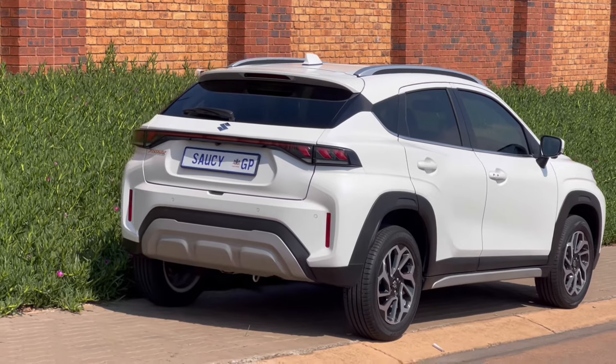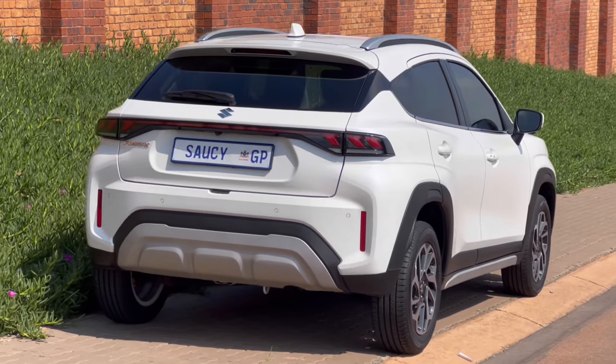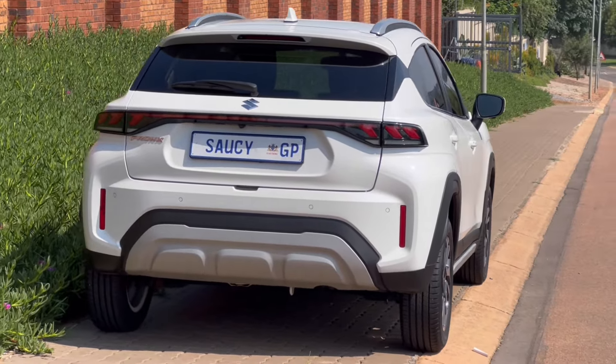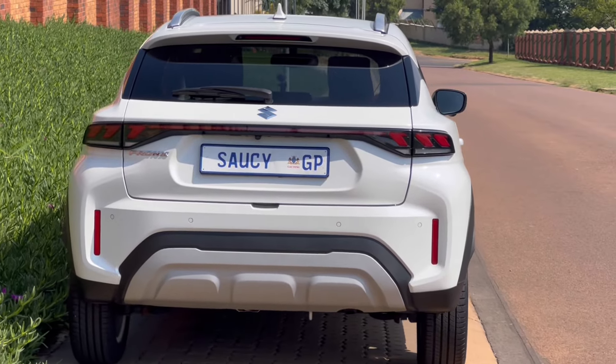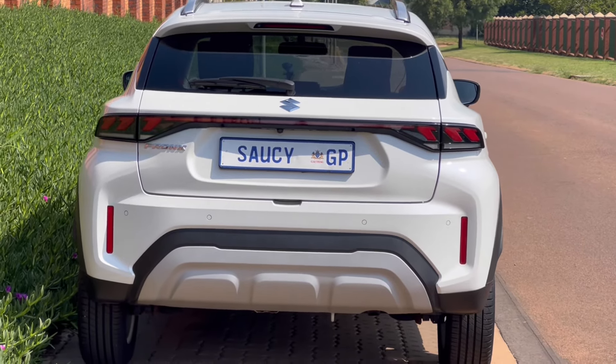Comfortability is quite good — I would do long distance in this vehicle. The space inside is also impressive; it might look small from the outside but it is actually quite spacious.